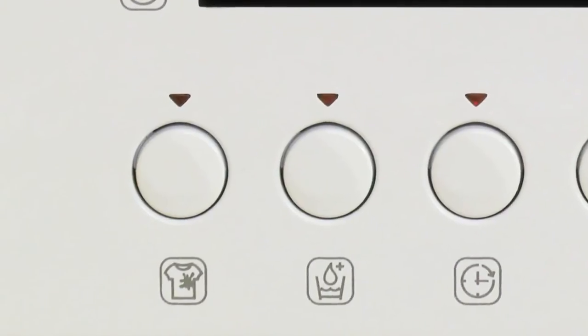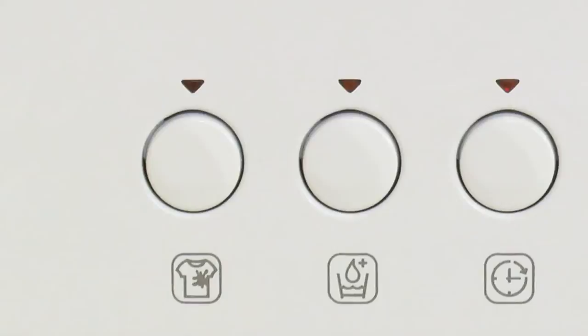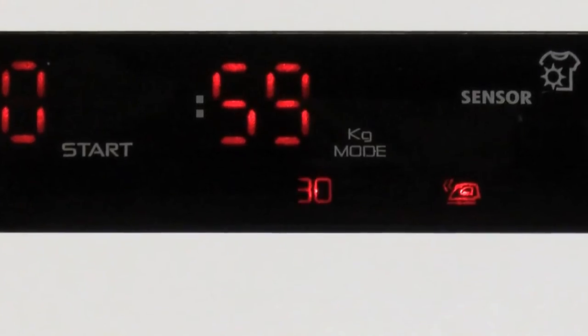The stain blaster button can be used on any of your cotton programs to remove those stubborn marks, and the kilogram mode cleverly weighs your load in the first four minutes of the cycle and then only uses the amount of water and energy that's required.